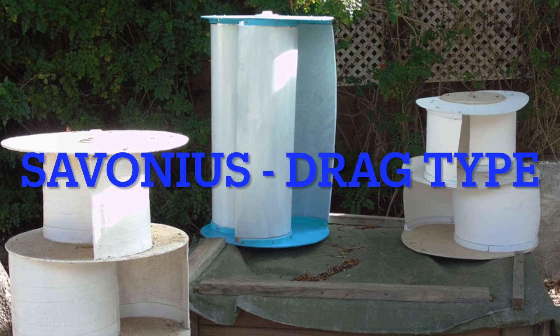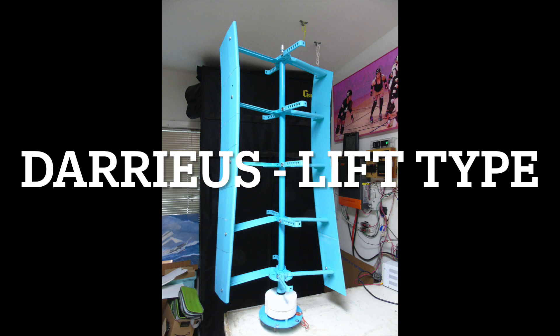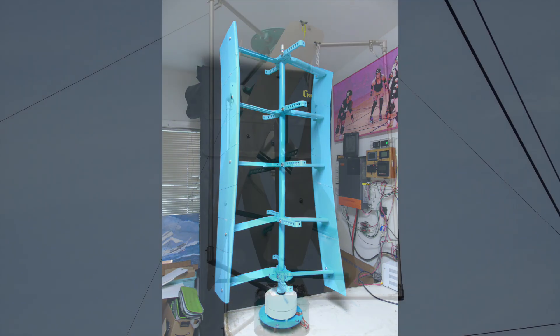My Savonius or drag-type VAWTs have difficulty generating enough power. The lift-type or Darrieus VAWT can achieve nearly twice the rotational speed by relative size. In fact, data show lift VAWTs produce greater rotational speed up to 4 times wind velocity, while drag types are limited to no more than 2 times.